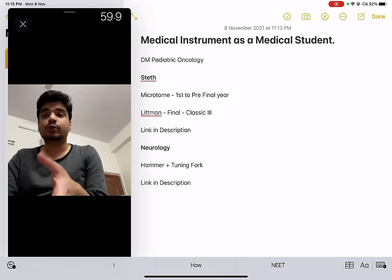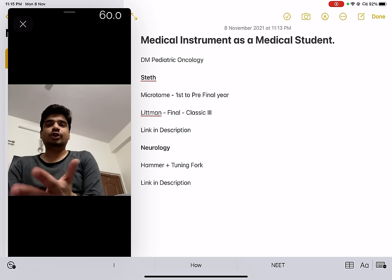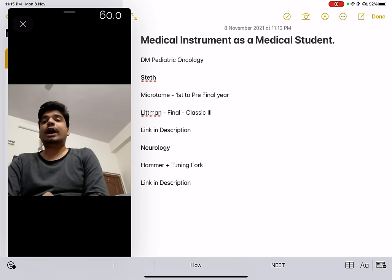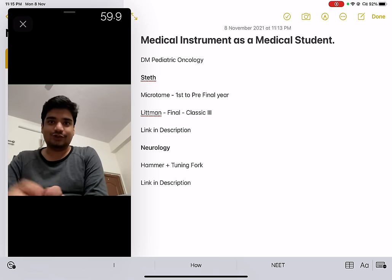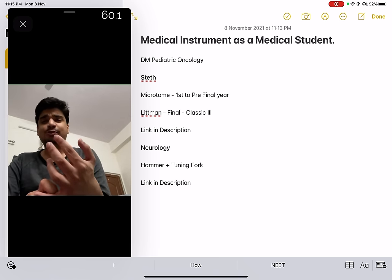You'll get the best of both worlds. There's a link in the description where you can buy Littmann or Microtome — whichever suits you based on whether you're going into first or second year. Next, I wanted to emphasize on the multiple small things you need to carry, like your torch and inch tape.